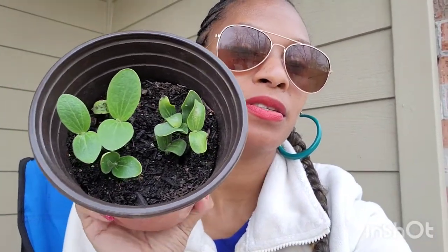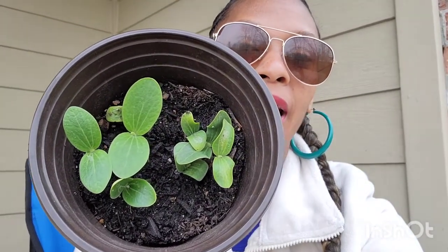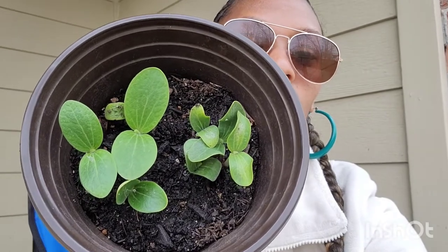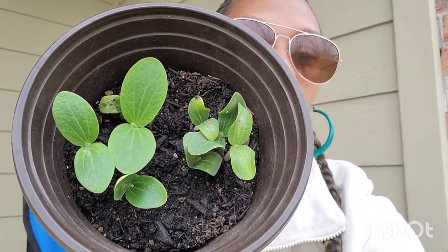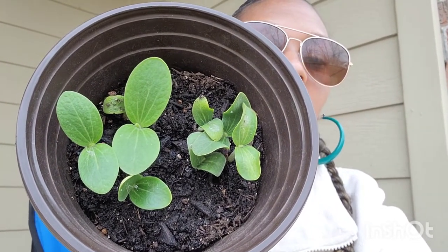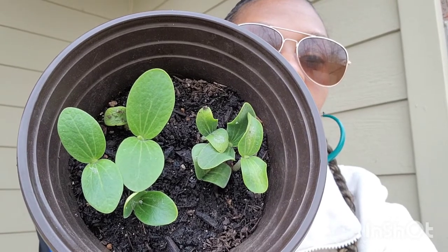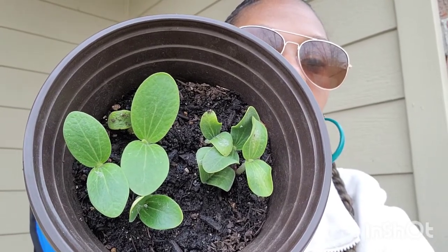What's up y'all, I just want to talk about some of the things that I'm growing. Pumpkins happen to be doing really good. It started off with like two little sprouts coming up and then it turned into all of this in a matter of days. I'll show you some of the early stages of this plant.